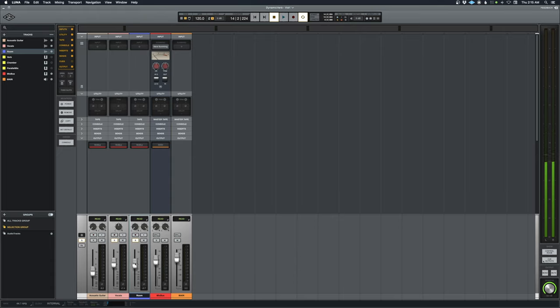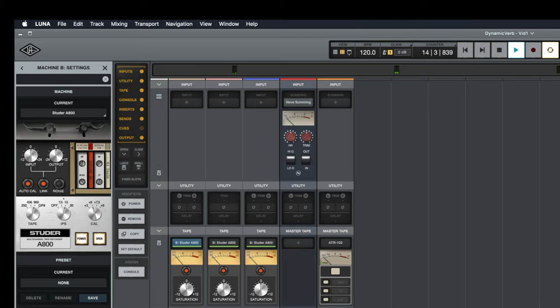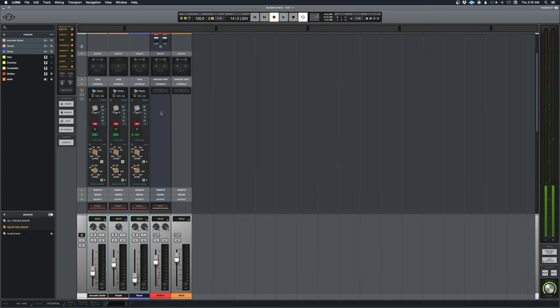I'll undo and put it back where it was — now all three tracks are in phase. First thing I'm going to do is put some tape on there. I'm using the Studer A800 set to 900 tape formula plus 6; everything else is standard.